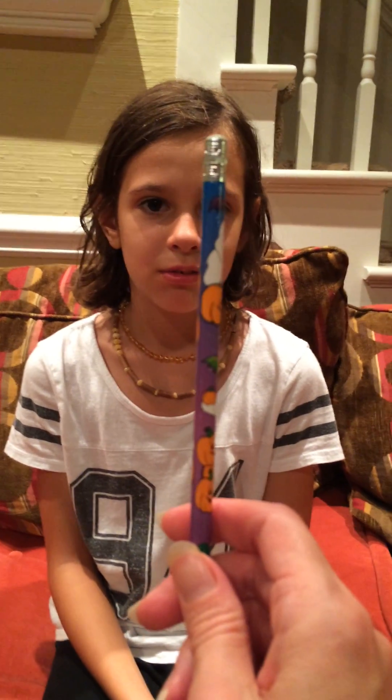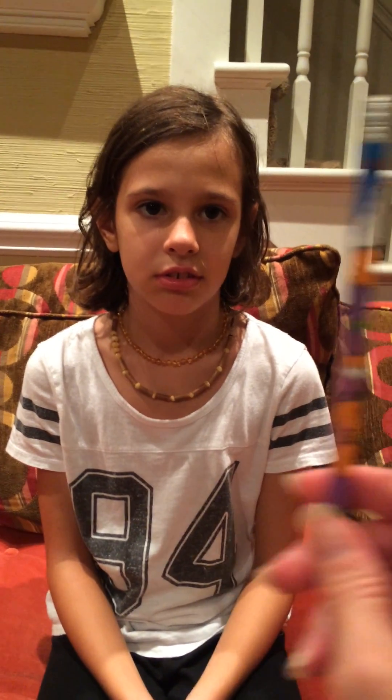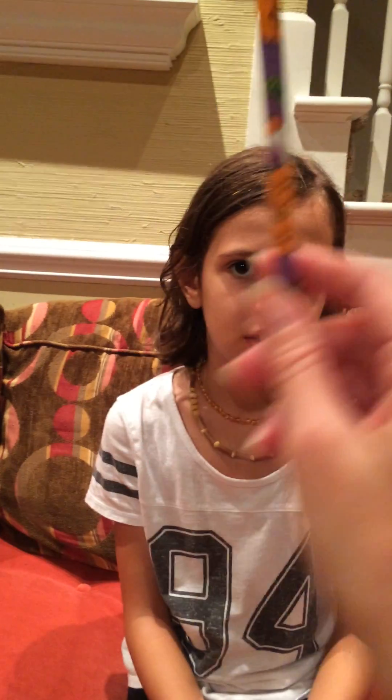The other part of the eye exercises that we do is following the pencil. She's got to hold her head still and just move her eyes to follow the pencil. Don't move your head, just your eyes.